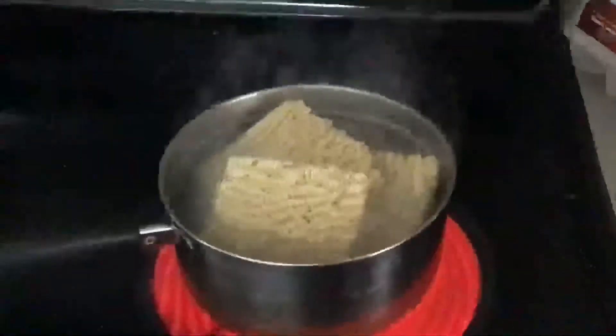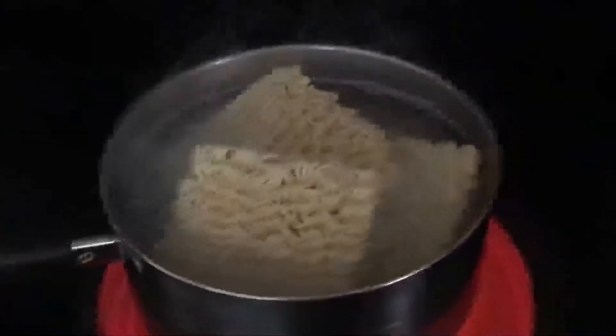They all fit in there so perfectly. While they're in there, turn the heat down to seven and a half, or whatever your equivalent on your stove is.